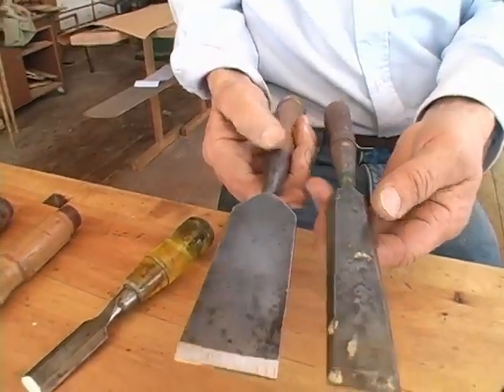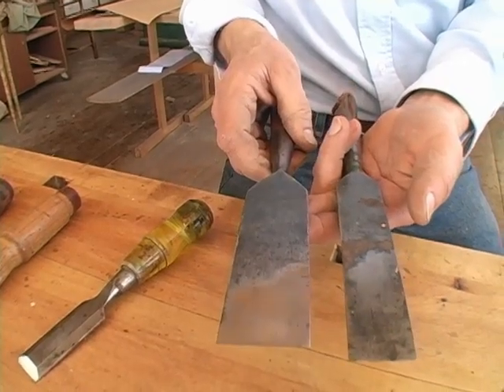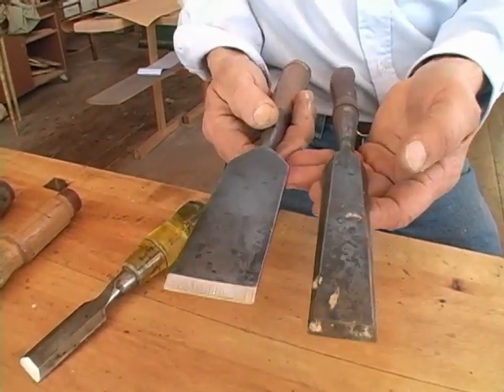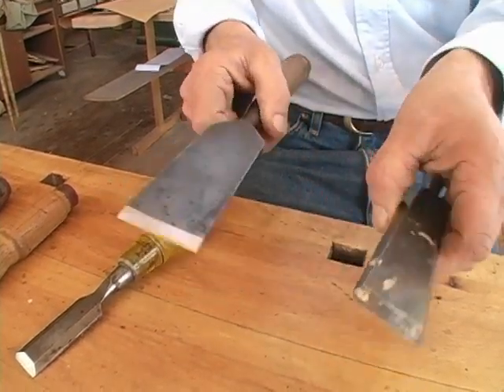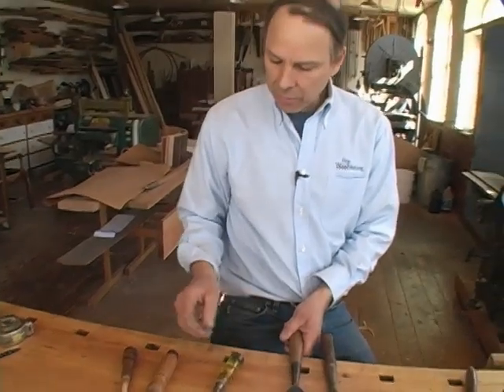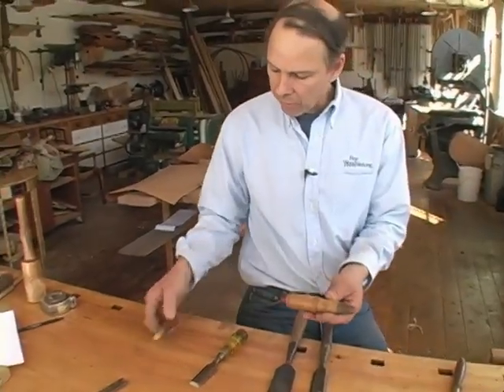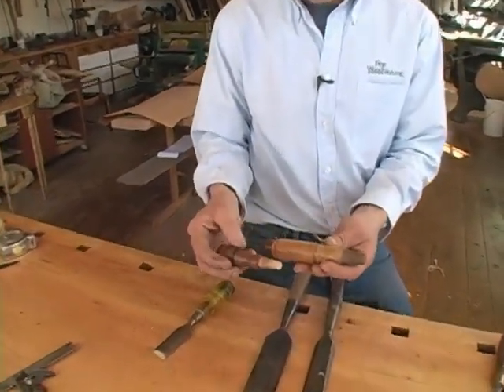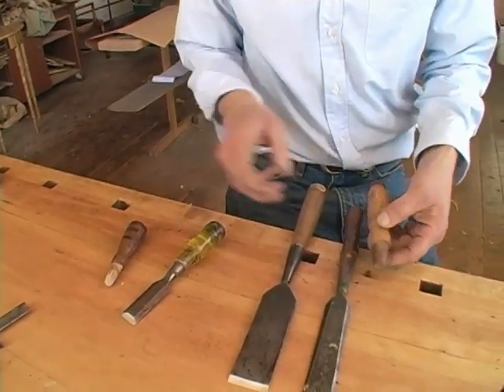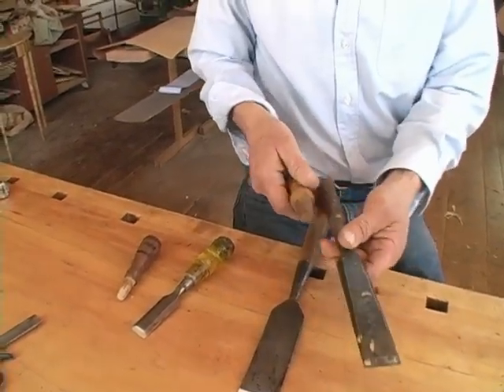This will be no different than that when I'm done, in terms of doing some flattening to the back, truing up the various surfaces and the bevel, and fitting it with a new handle. When I'm at a flea market, I often find handles that will work. These are both handles I've found that don't have any chisels to go with them yet, but I bet that handle could be fit in there for a nice big handle on this chisel.